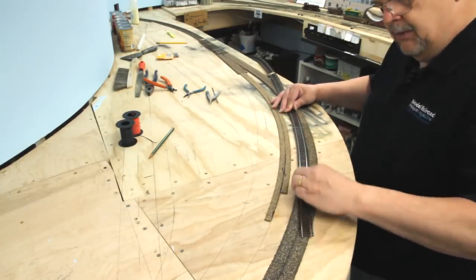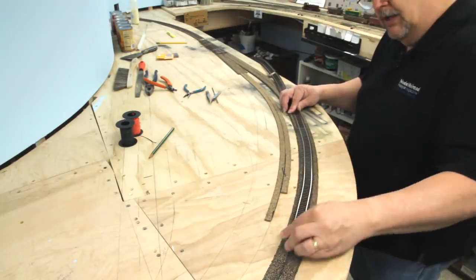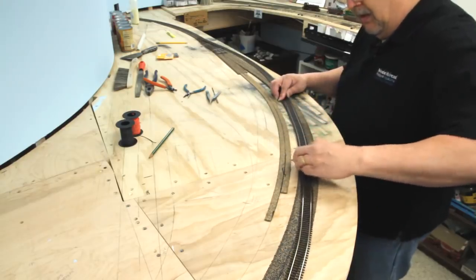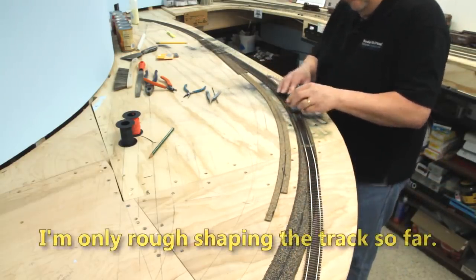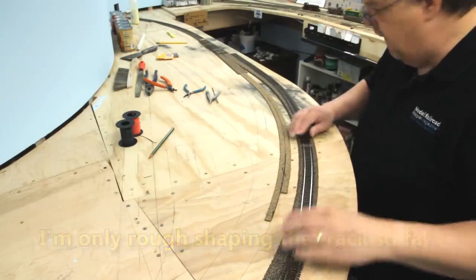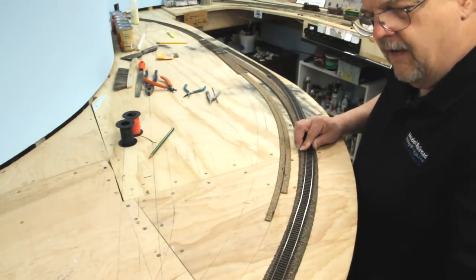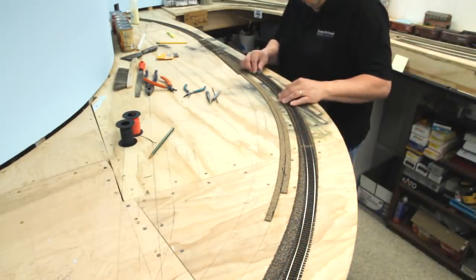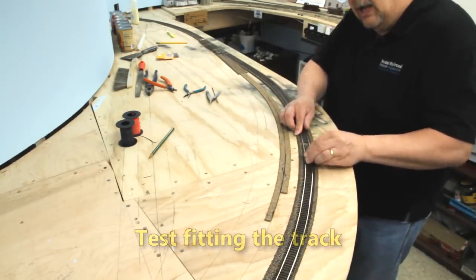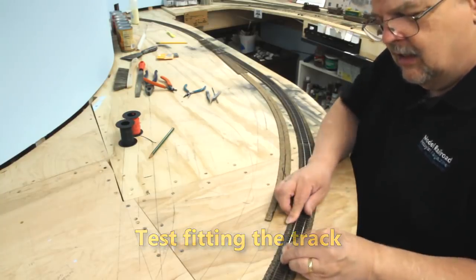One of the things that happens though is that the ties tend to slide around and they're not perfectly aligned anymore, so I'll need to tweak those back into shape in a little while. It's very difficult to get into precise shape at this point — all we're trying to do is rough shape it. Now we're getting close; it's almost flowing around this curve. Before I had this little tool, the shaping business was a lot more painstaking and required a lot more attention.